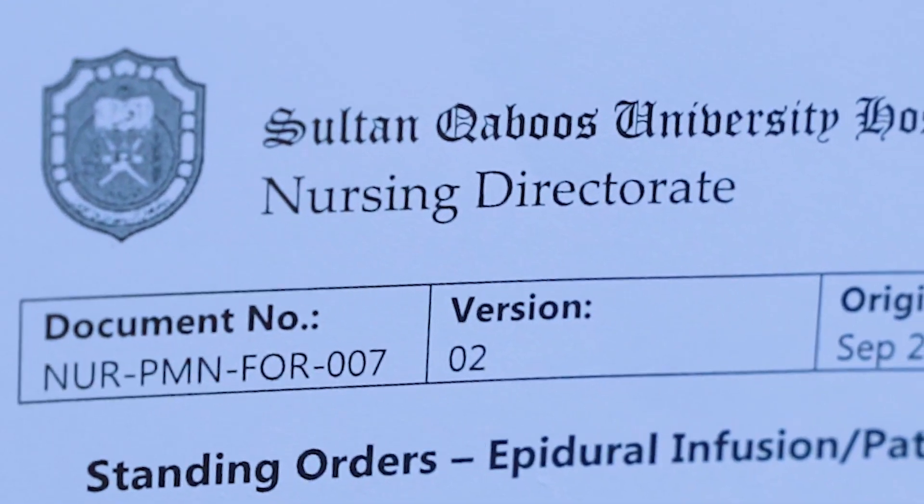Before ending this video, remember the following points. First, ensure the patient's pain is under control after 2 hours of stopping the epidural infusion. Second, coagulation profile and platelet count should be within normal values. And finally, do not forget that the patient has alternative analgesia charted in the system. This is the end of the video. Thank you for watching.